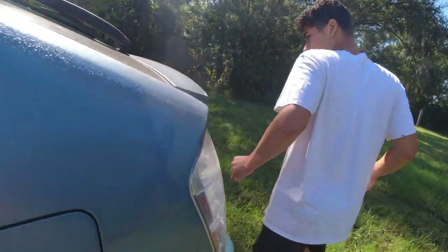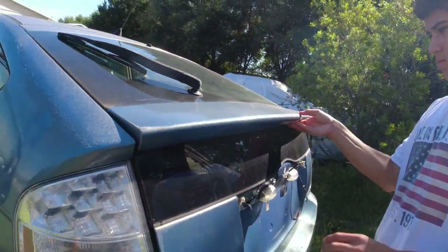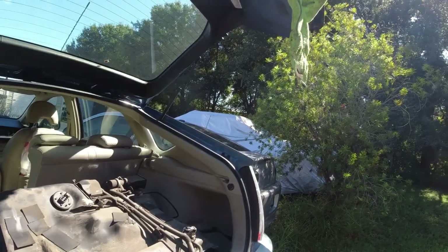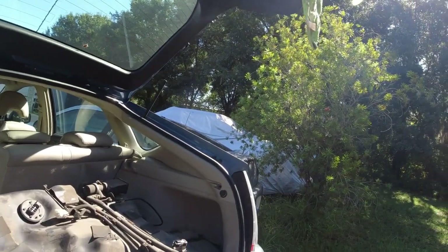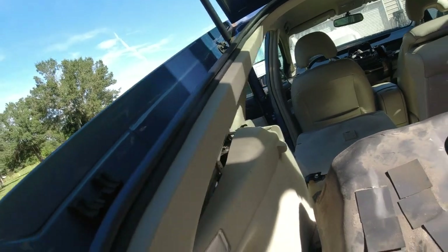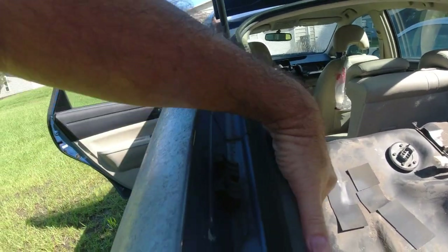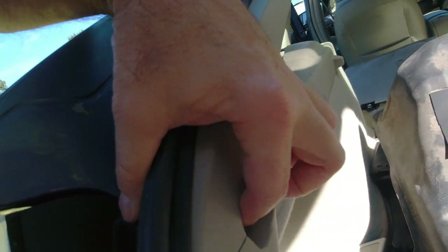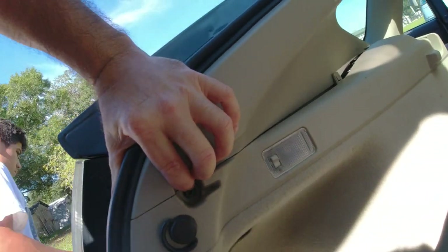All right, open up the hatch — it should be open. Let's lift it so it doesn't lock; once it locks we can't get it open. So see the side panel here — oh, there's one screw, that's probably a 10 millimeter.